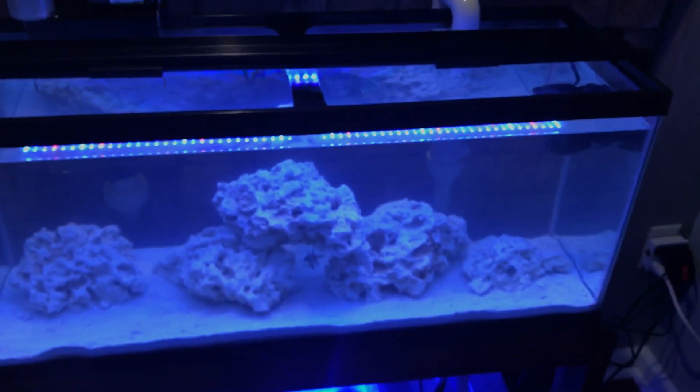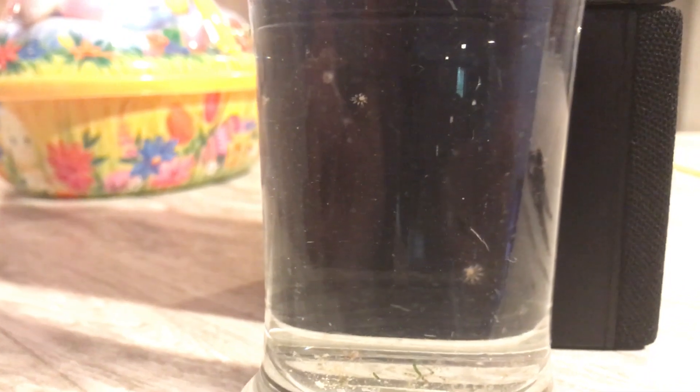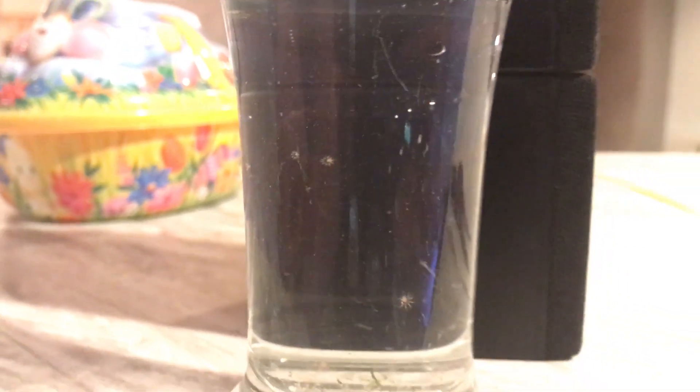Just wanted to know if anybody else had any trouble with hydroids and what they did about them. What I found to do was just really take them out by hand, and that's pretty much it.